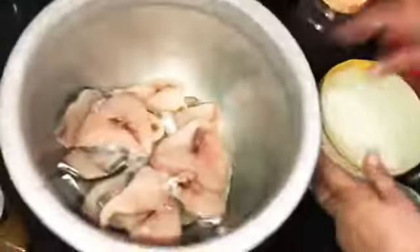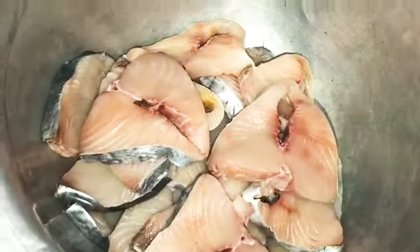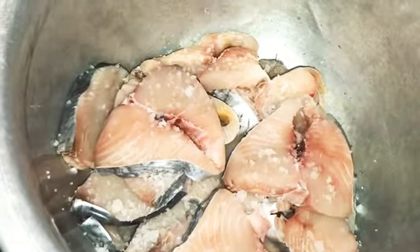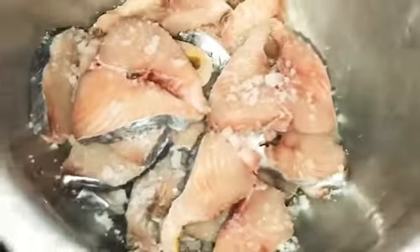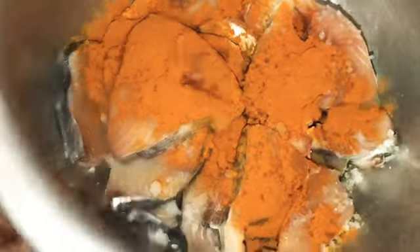You can cook it now. I'm going to cut it and cut it off. Now we're going to wash it fresh. We will wash it with 2 cups and put a twist on the lid.